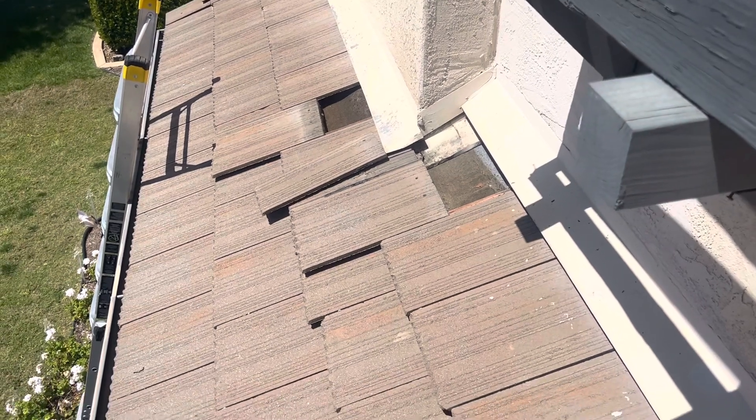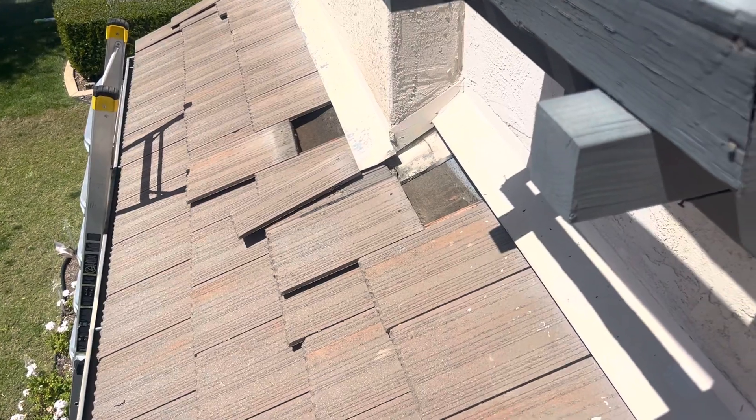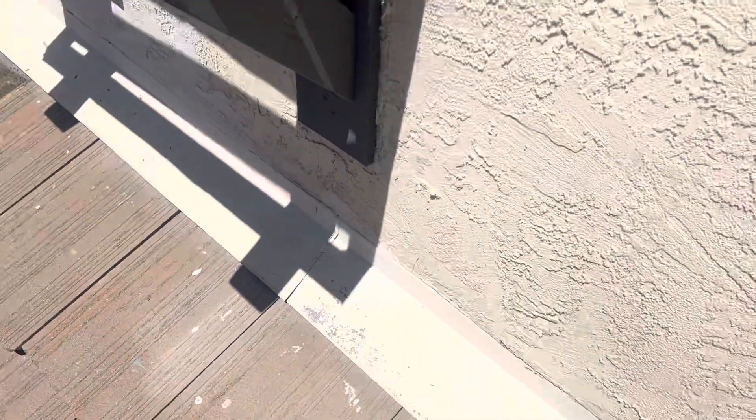The tile itself actually lasts forever as long as it's not cracked or people aren't walking on it. But it's actually the underlayment that goes. Typically on these counter flashings, we have an issue over the garage right here.